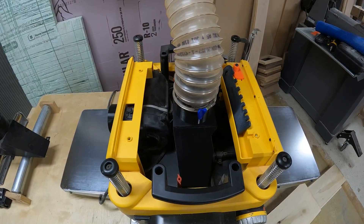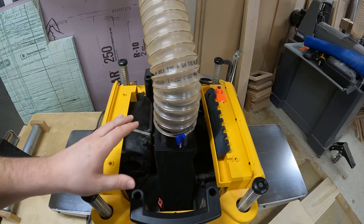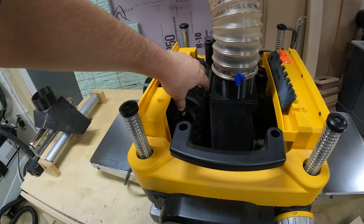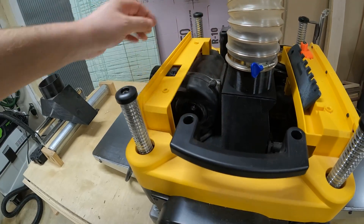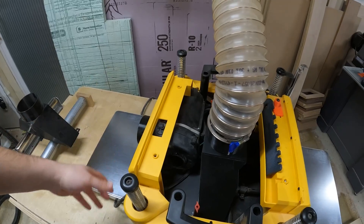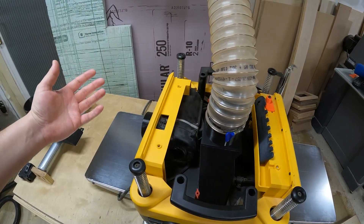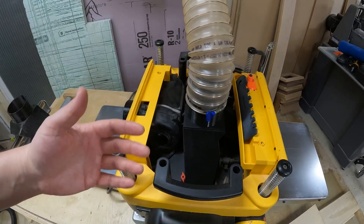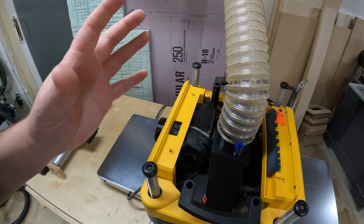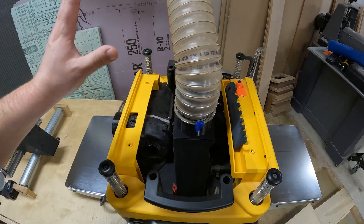Talking about the DW735 modifications that I made. The biggest one is this dust boot. I replaced the original dust shroud that hooked up to the motor — there's a little impeller inside and a fan that would shoot the chips out the back. It would suck them up, caused extra work on my motor, tripped the breaker a few times. It never really collected chips all that well and I used to end up with a pile of chips in the front or back. Now that's fixed because I'm using the full power of a four-inch line off to my dust collector.